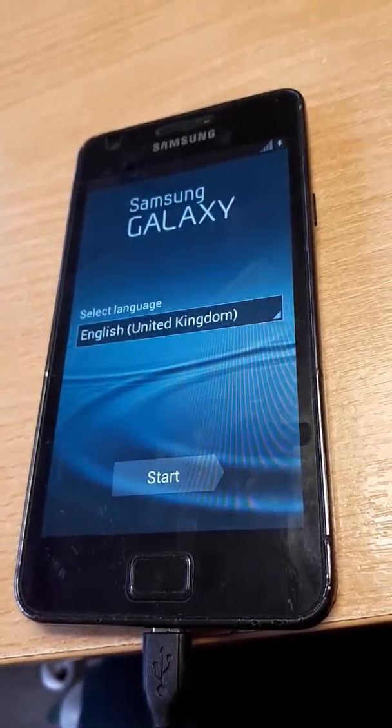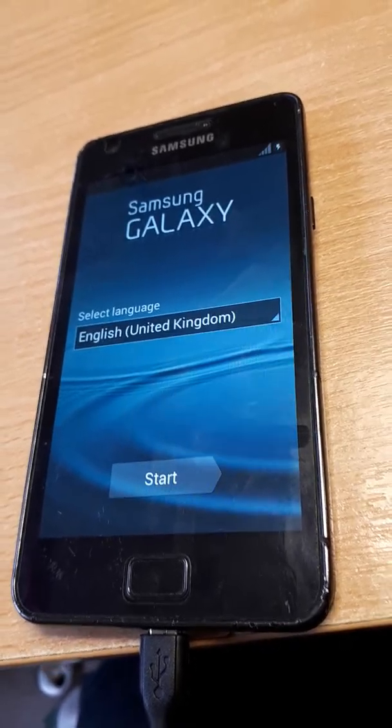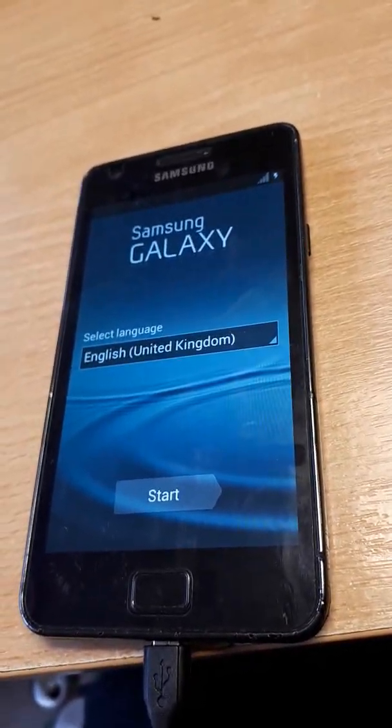And there we go, back to the setup screen. Just put in your language, time zones, etc. Thanks for watching guys. Until the next time, goodbye.